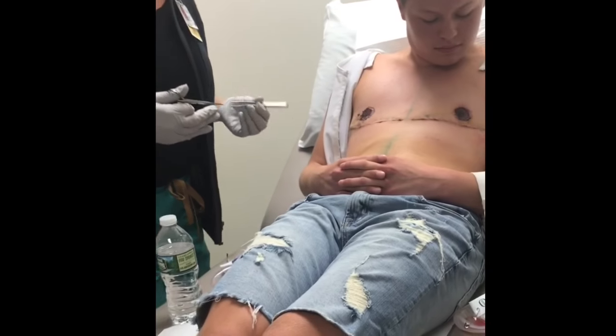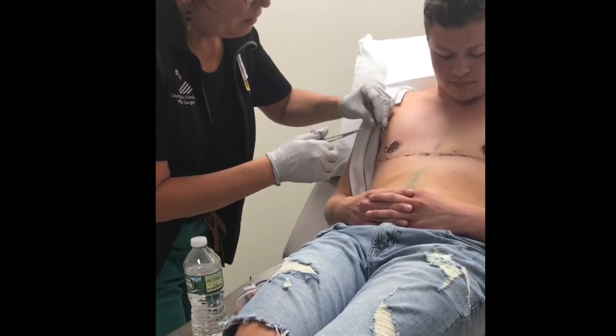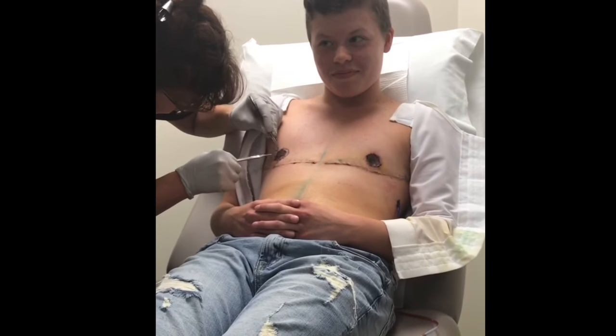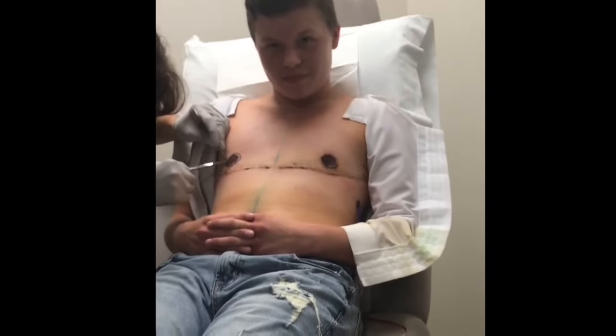They should come out a little bit more — we'll see. In the video they look like black holes.